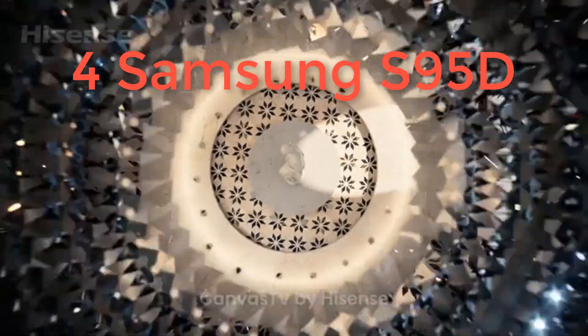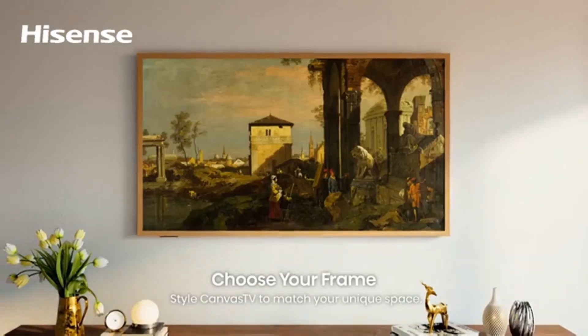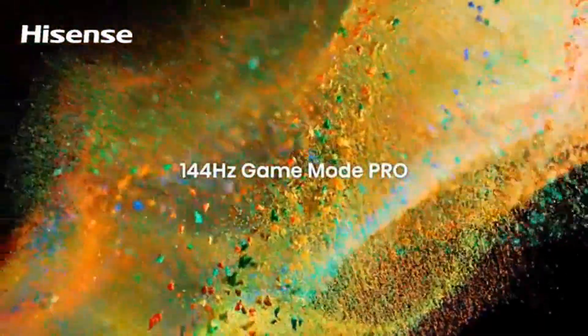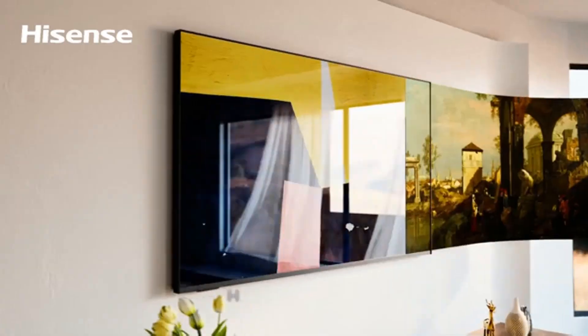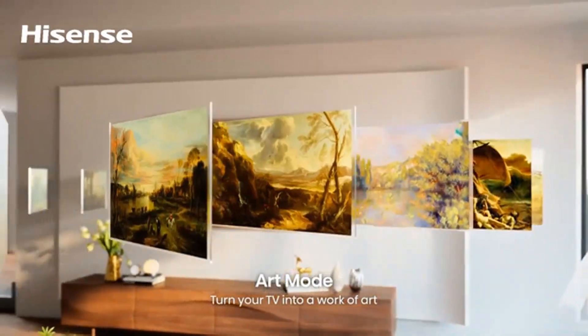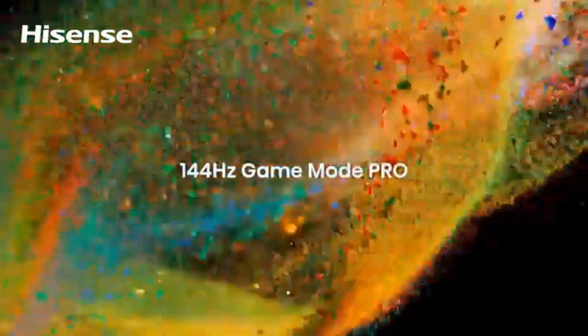Number four: Samsung S95D. Last year's S95C QD-OLED — which Wired recommends — was Samsung's most impressive display, offering phenomenal brightness for an OLED TV, fabulous colors, and incredible picture quality bolstered by great features and stunning design. For 2024, Samsung takes an even bigger swing with the S95D, adding an anti-reflective screen coating for incredible glare resistance — even direct lighting from inches away is dissipated with surprising efficacy. The trade-off is that the S95D tends to lose some perceived depth in direct lighting, as the black backdrop swaps obsidian gloss for a duller matte coating.